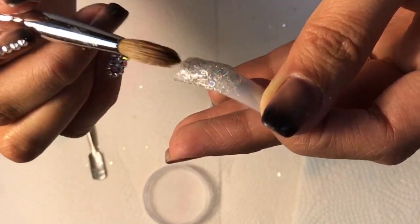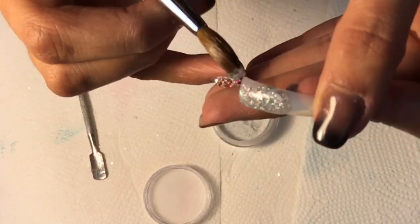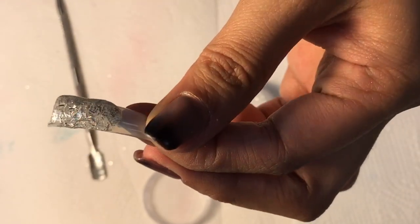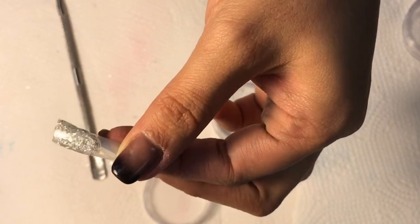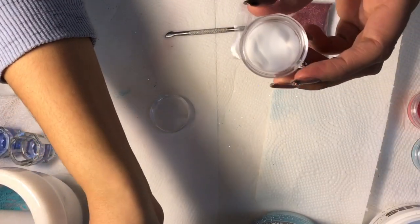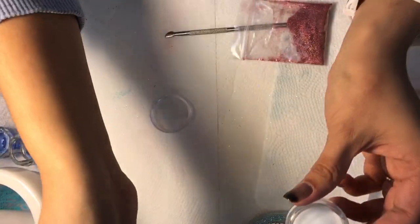Any time acrylic starts drying or getting hard to work with, wipe your brush and go back into the monomer only to try to fix it. Just so you know, any acrylic glitter — especially the chunkier glitter — takes a little bit longer to dry than a solid color acrylic. I find that helpful since you can play around with it until it dries.